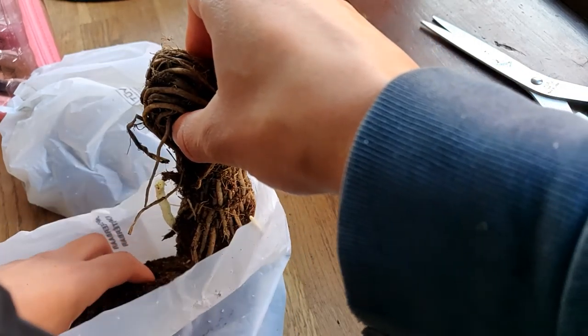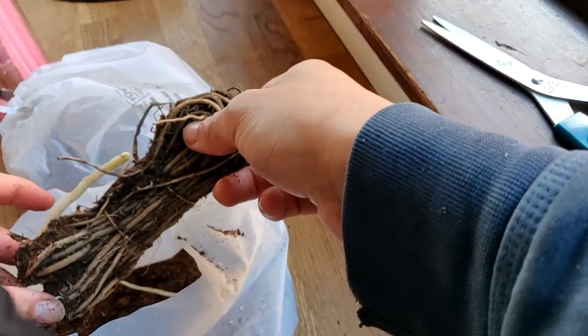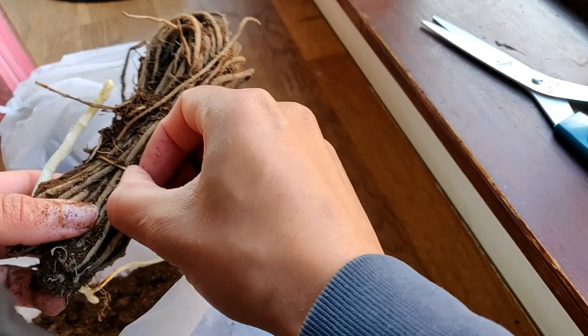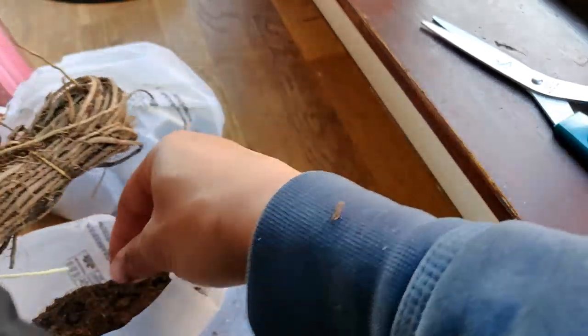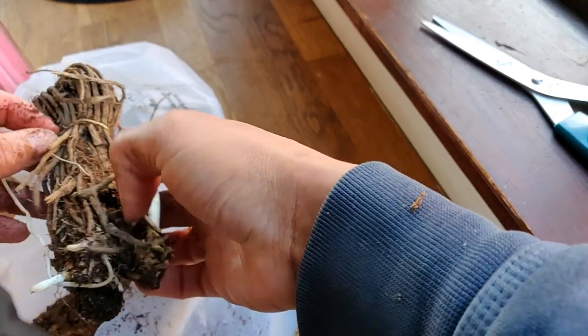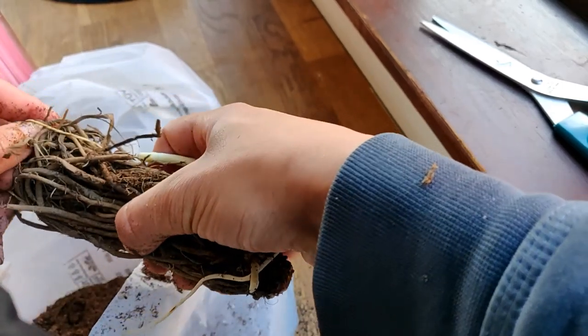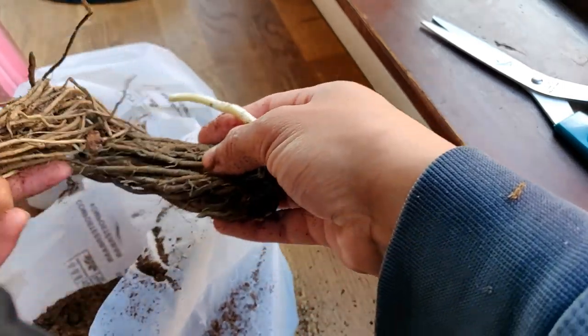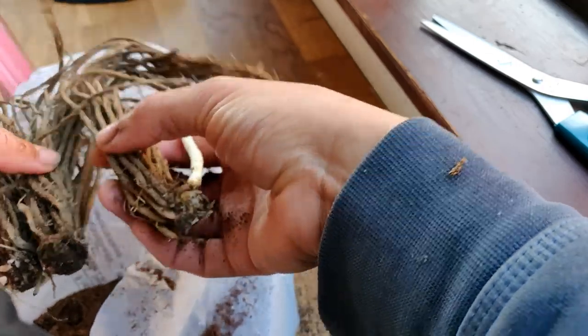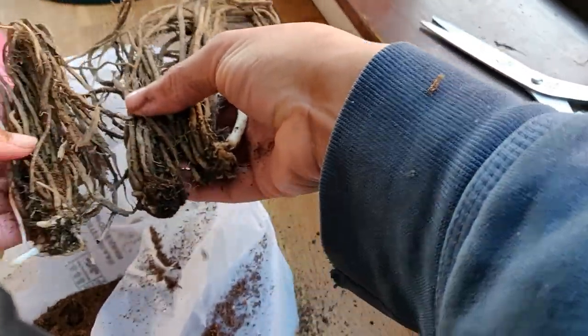Once you set them up you can't really harvest them for the first two years or so, but after that you've got a permanent bed set up for probably a good 20 to 25 years of harvesting loads of asparagus. As you can see, these ones are pretty much ready to go and they do have some of the plant already beginning to sprout from the roots.